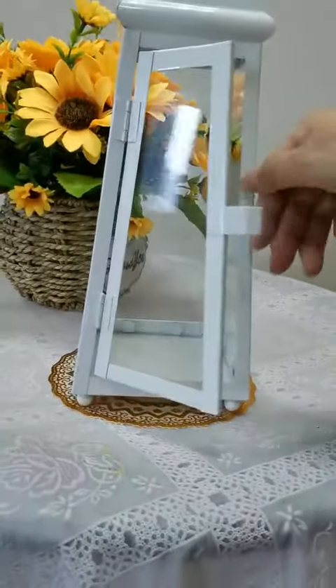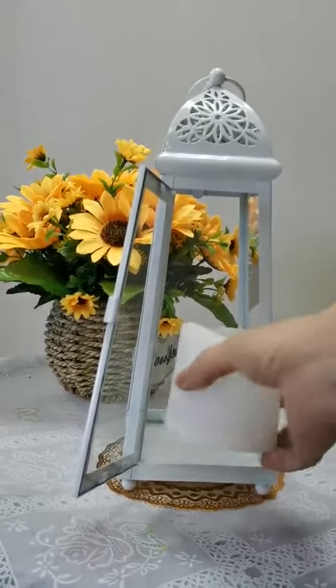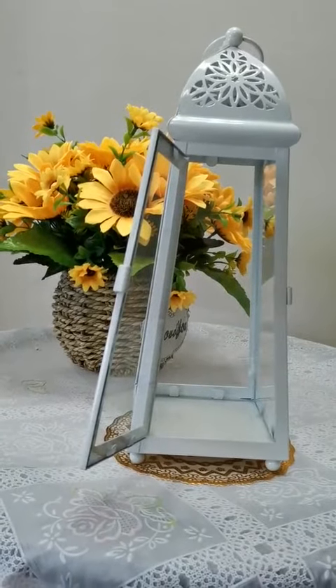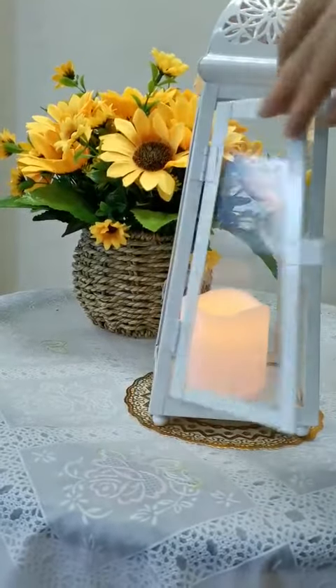Open it. It is empty because the candle is not fixed on the base — we can put the LED lantern inside. Let me first turn on the LED lantern, then close it.